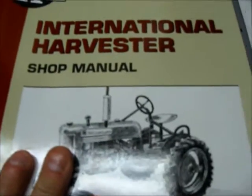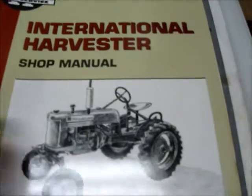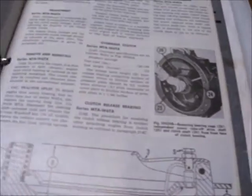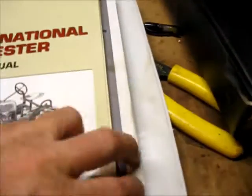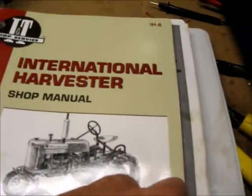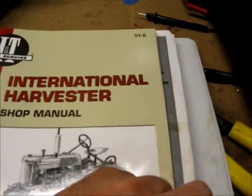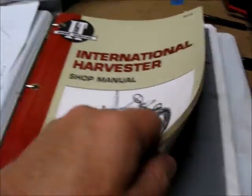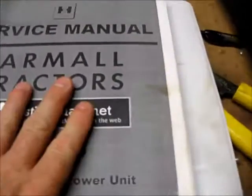This other book was suggested to me — some of it is kind of helpful — but at 32 bucks, I'm not sure I'd buy it. My buddy found the other manuals even cheaper online. For the 30 bucks, the other manuals I'm going to show you are a lot better.